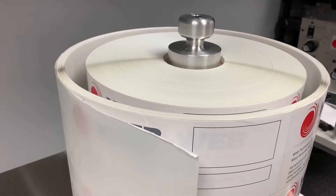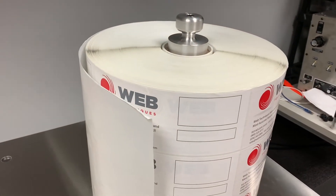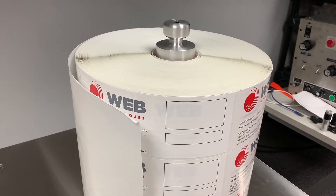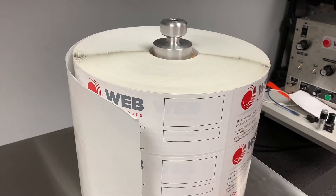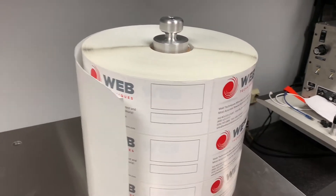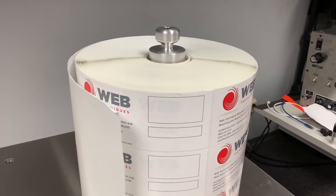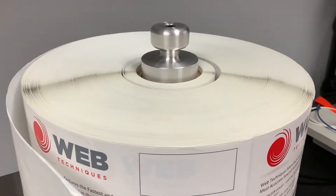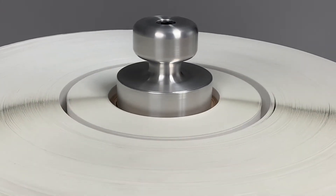Coming back — alright, now we're at the point where we're about to fix the roll. Moving in the other direction, we've got a roll right there, and now we're going to switch the rewind direction, press the start button, and get the speed going. As you can see clearly, the system is fixing the roll.